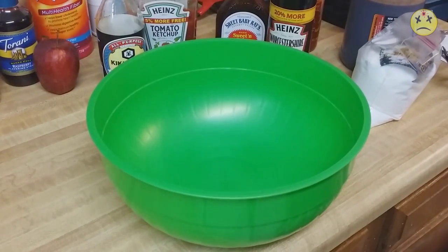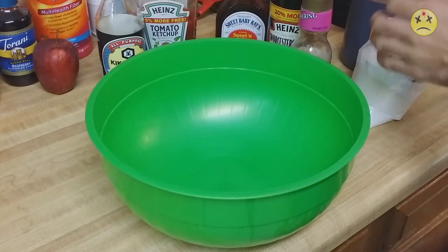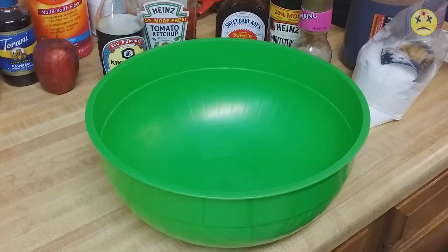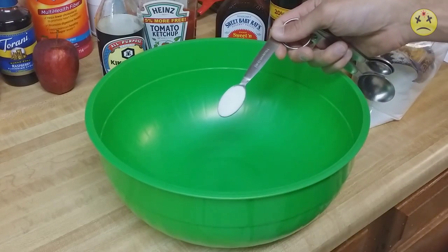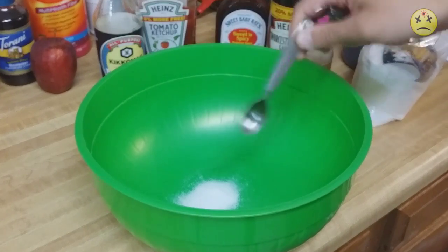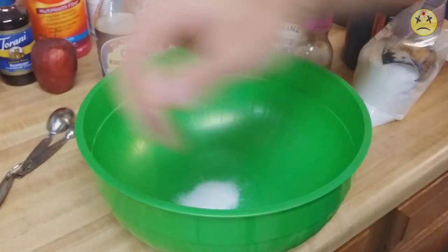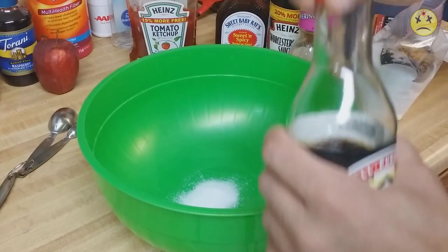Hello everybody, I am Walmart Killer and today I'm gonna be making some beef jerky. For this beef jerky there are only a couple key main ingredients you want to keep in mind. One thing I want to put in here is one teaspoon of Morton's Tenderquick. I don't want to put any more in there than that — that should be just enough.